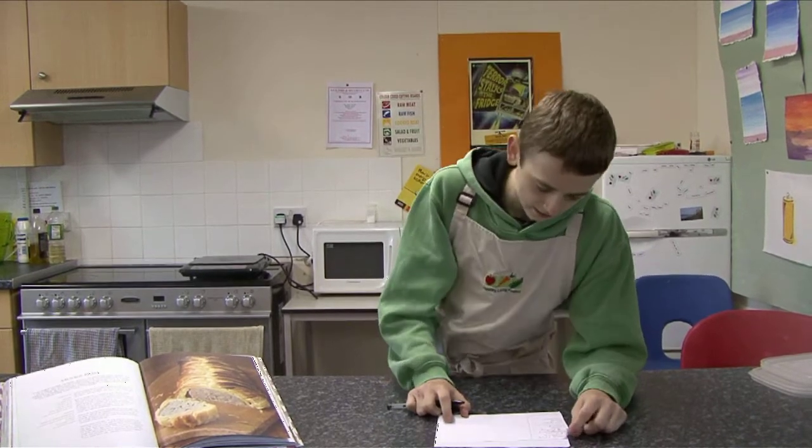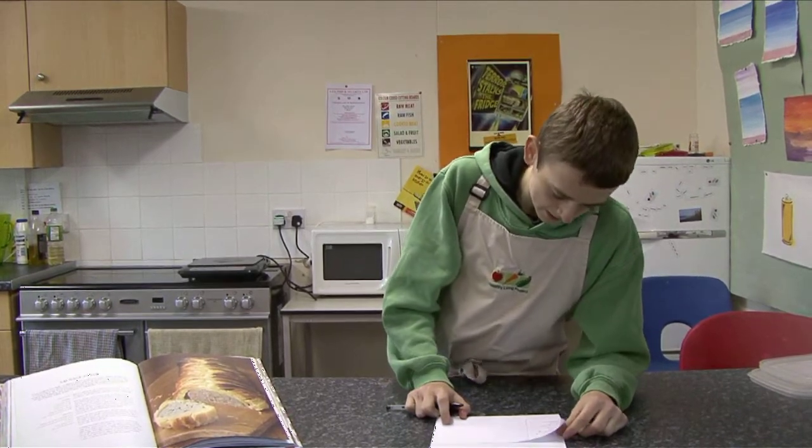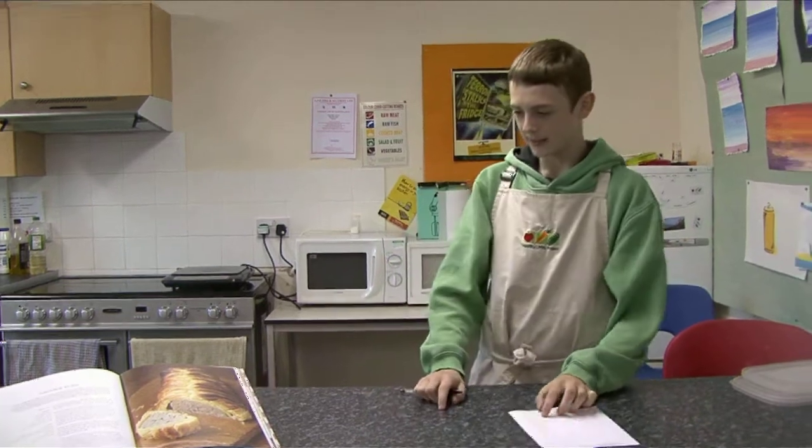I need roast potatoes, semolina, red onion, sausage meat, puff pastry, carrots and parsnips to make this.